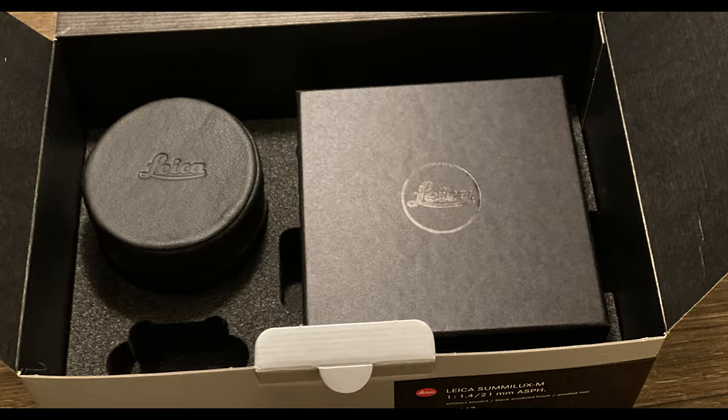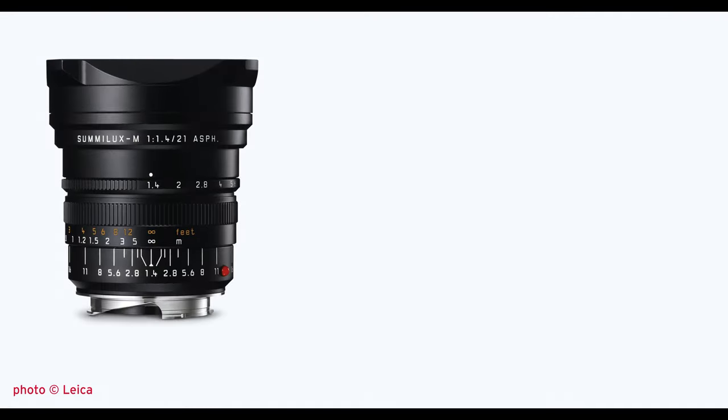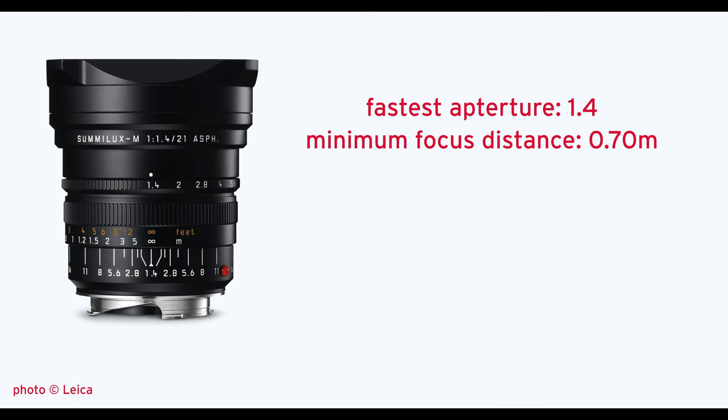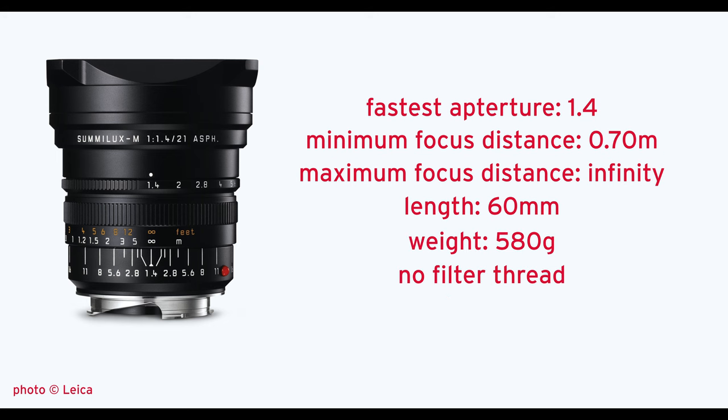Let's talk about the 21 Summilux and get the technical specs out of the way first. The fastest aperture is 1.4. The minimum focus distance is 0.7 meters — 70 centimeters — and it goes to infinity. The lens is 60 millimeters long and weighs 580 grams. It has no filter thread, but you can use a filter: you unscrew the lens hood, put the filter between the lens hood and the glass, and screw the lens hood back on. You need a very special filter called Filter Series 8.